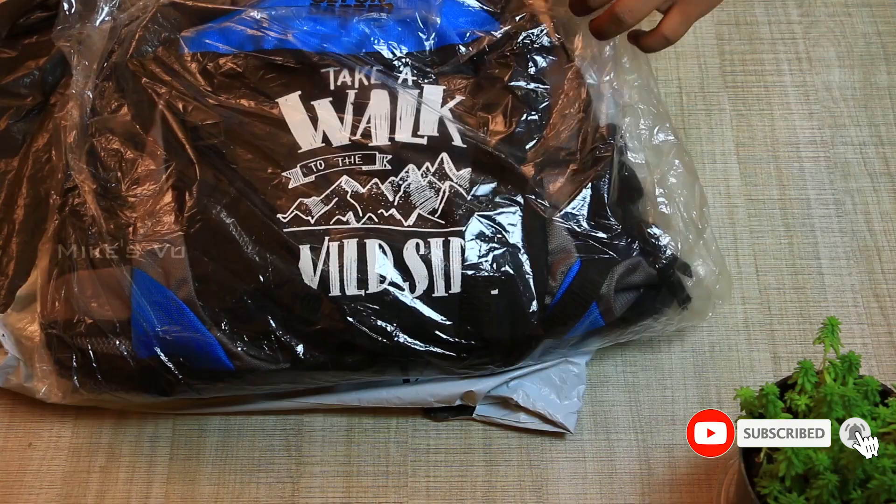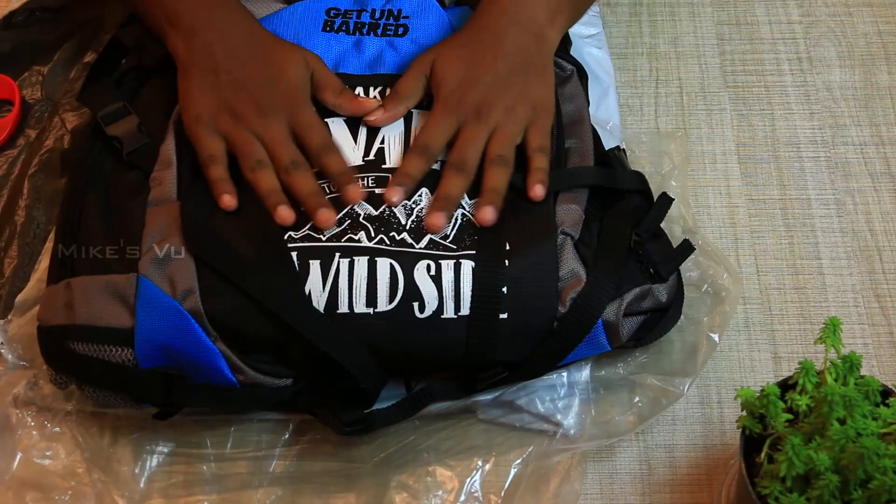So, let's unpack the bag. If you look at the color, you can see a blue and grey mix.